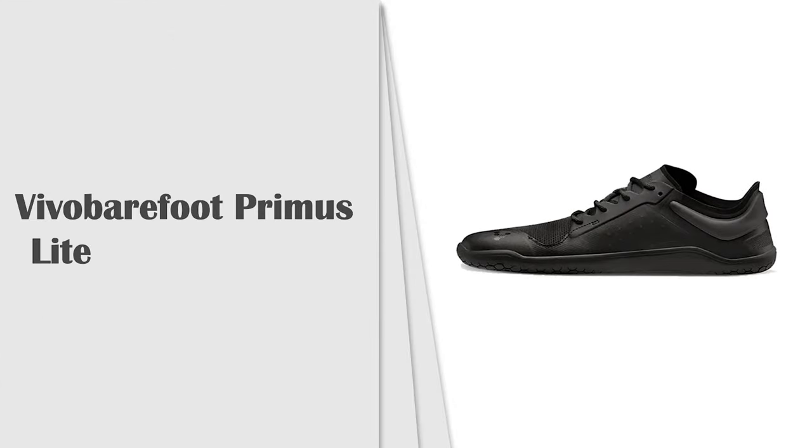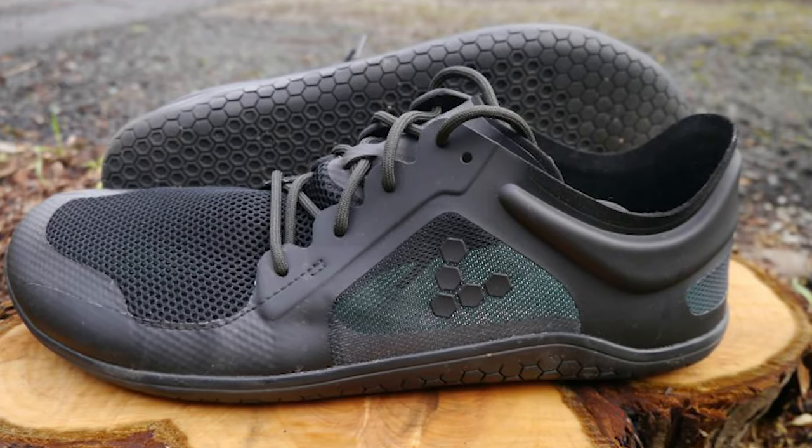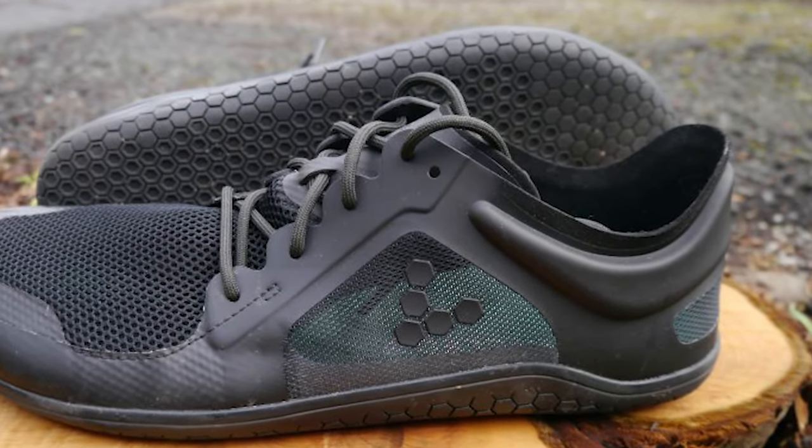Number 2: Vivo Barefoot Primus Light Barefoot Shoe. Vivo Barefoot Primus Light 3, men's vegan light breathable shoe with barefoot sole.